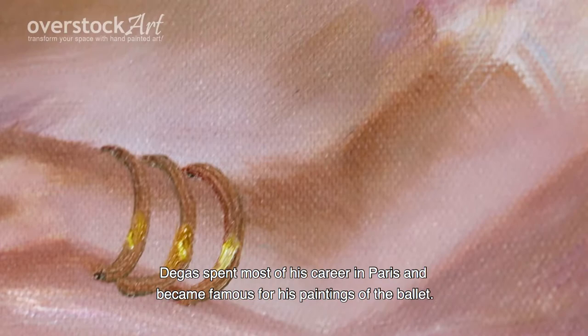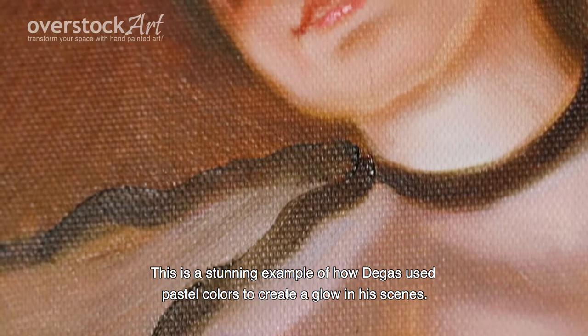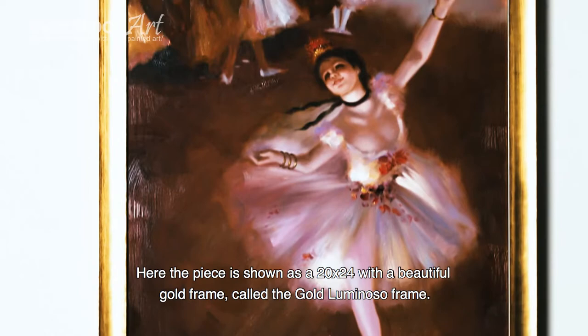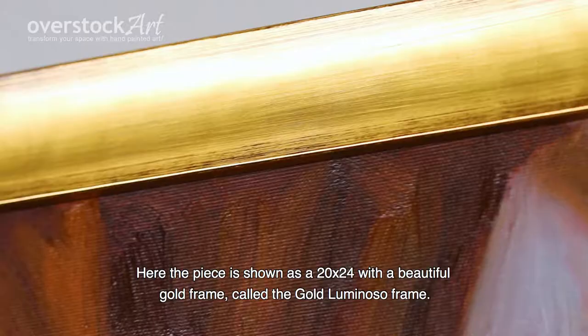Degas spent most of his career in Paris and became famous for his paintings of the ballet. This is a stunning example of how Degas used pastel colors to create a glow in his scenes.